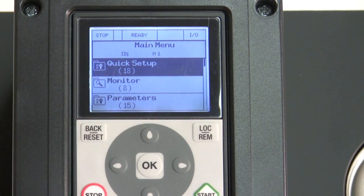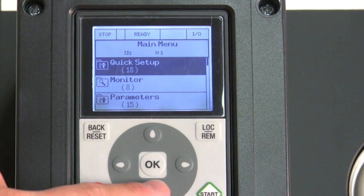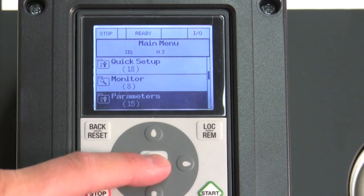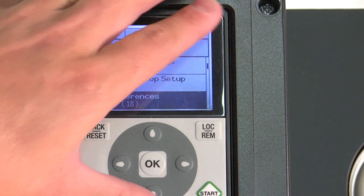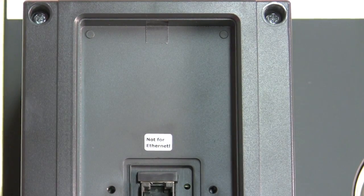Once again, that was a very simple application, but what if you have a more in-depth application where you have to change and set up more parameters? We just navigate very easily, change our parameters, hit save to the keypad, we can take our keypad out, and then go download other drives with the same setup.